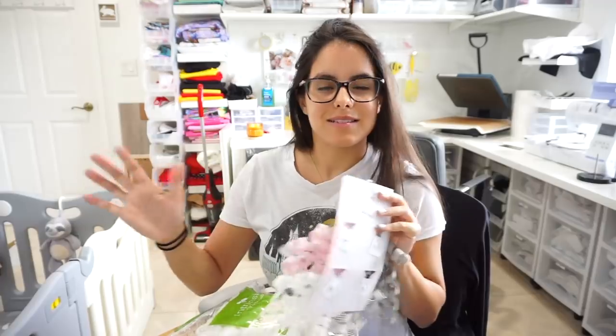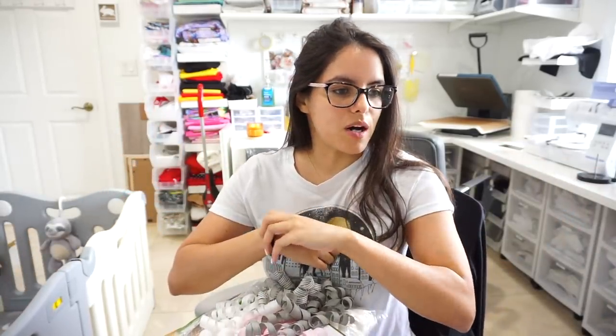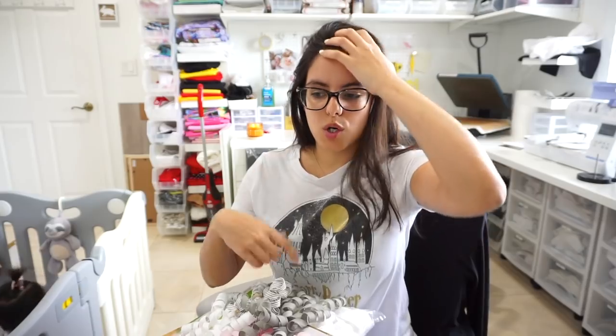So today's studio vlog is going to be a little bit of a mix of things. I'm going to be making some samples for Halloween — like a My First Halloween shirt and a unicorn Halloween shirt.